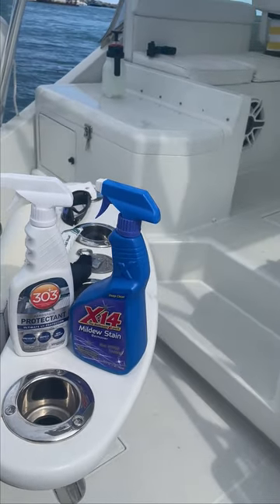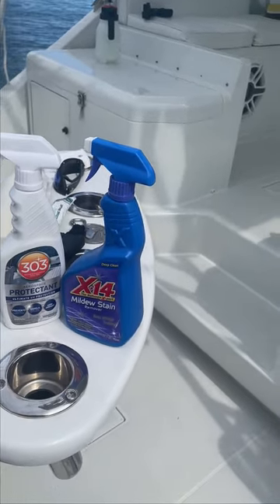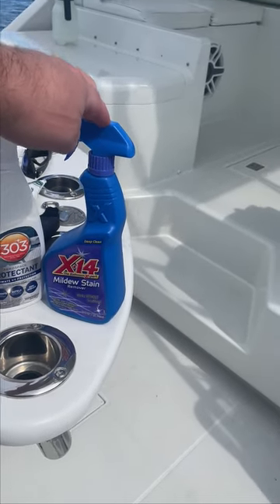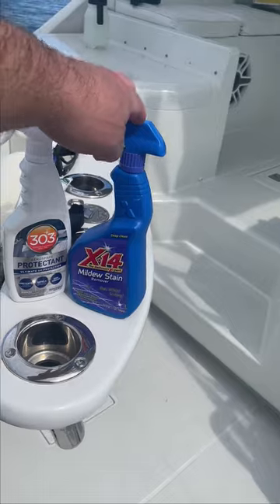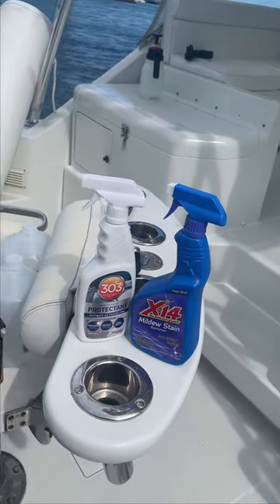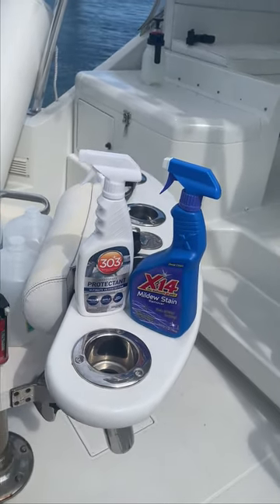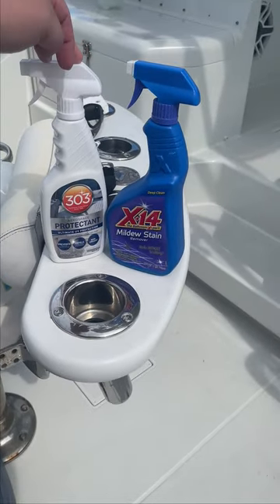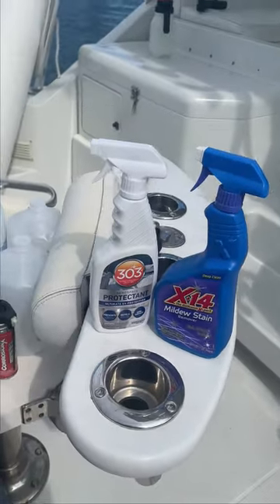Definitely follow it up with a protectant though — this does have a little bit of bleach in it, so you're going to have some bleach on there. You want to get rid of that and make sure you apply a good protectant. Between the 303 protectant and the X14, I think you'll be able to take care of all your cushions.